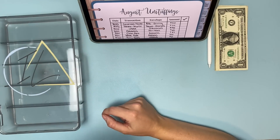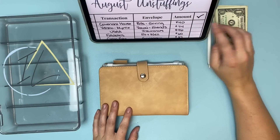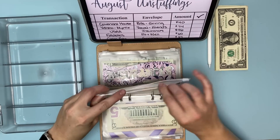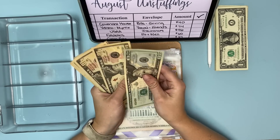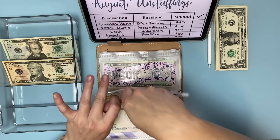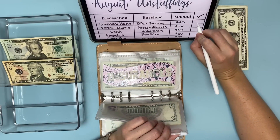We are going to get started in my bills binder. This first charge is a donation I made — I thought I was going to do it monthly but I decided against it because I need to put money elsewhere. I did give $40 towards this, so I'm pulling $40 out of my monthly giving and bills.